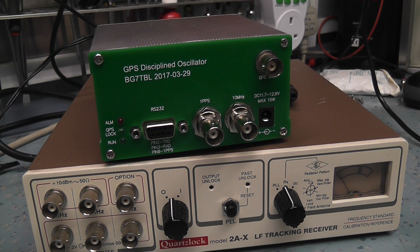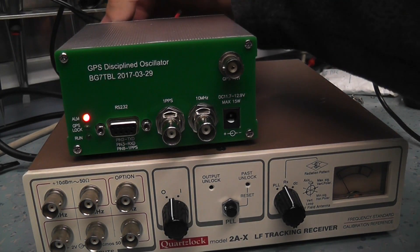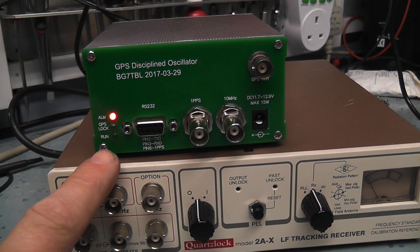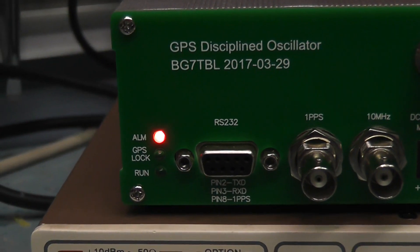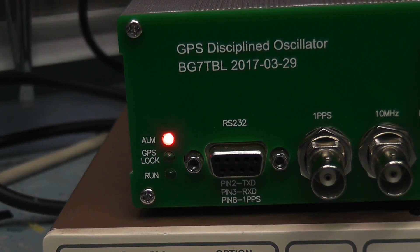It's connected to the Racal-Dana frequency counter, which has an oven-controlled oscillator standard — pretty accurate, but it's only been on for 20-25 minutes so it might not show exactly the right frequency yet. You can see the alarm is on and the GPS lock light isn't lit — there's no GPS lock yet. It'll sit there for maybe a minute or so before it finds a GPS lock.